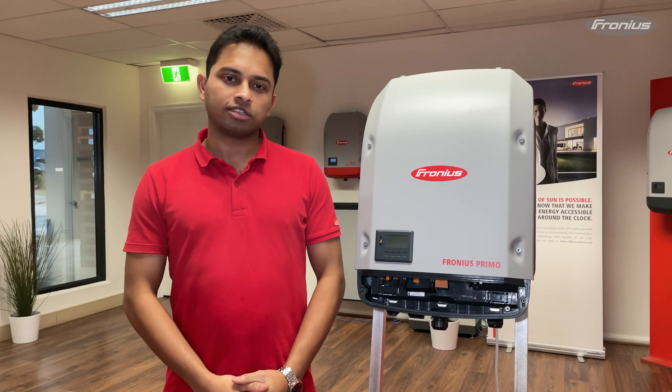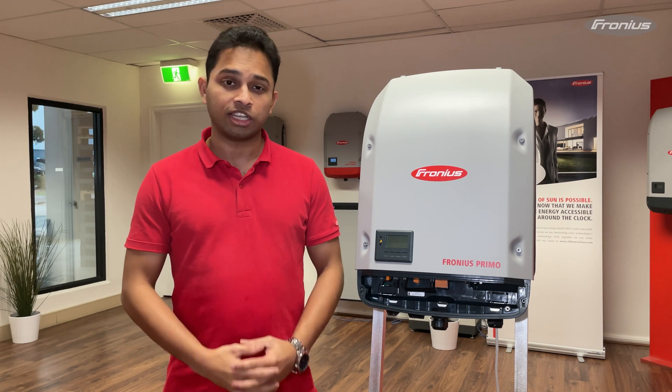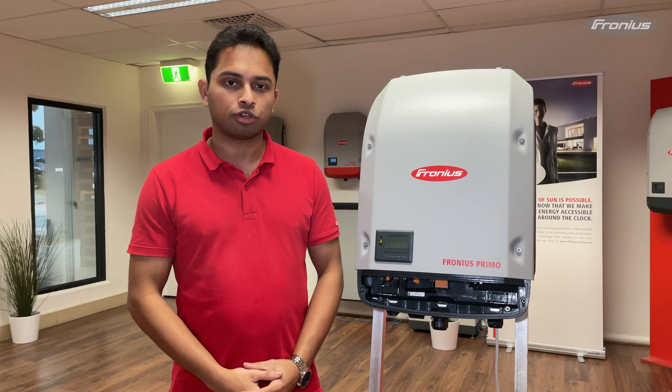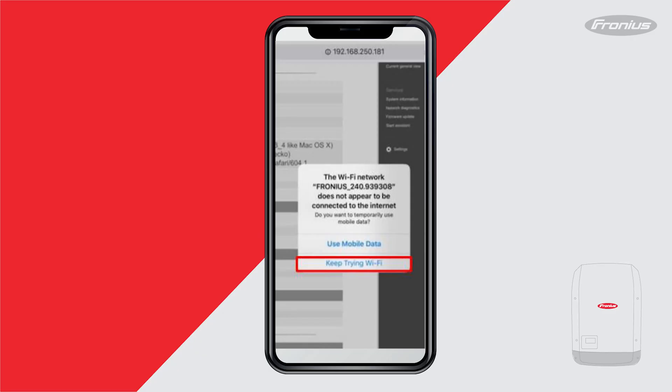It's also good practice to carry a laptop with a LAN port so that if you experience any issues with your iPhone or Android devices, you can use your laptop to complete the monitoring setup. During the monitoring setup you may receive a notification on your smart device requiring you to use mobile data. When this notification appears, please choose 'keep trying Wi-Fi'. Alternatively, you can turn off mobile data or set your device to airplane mode.